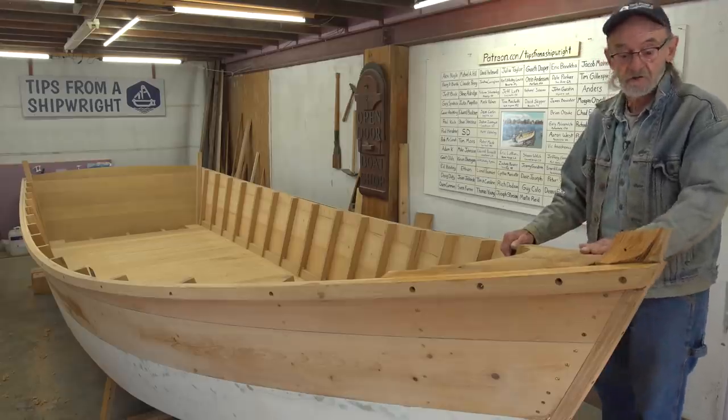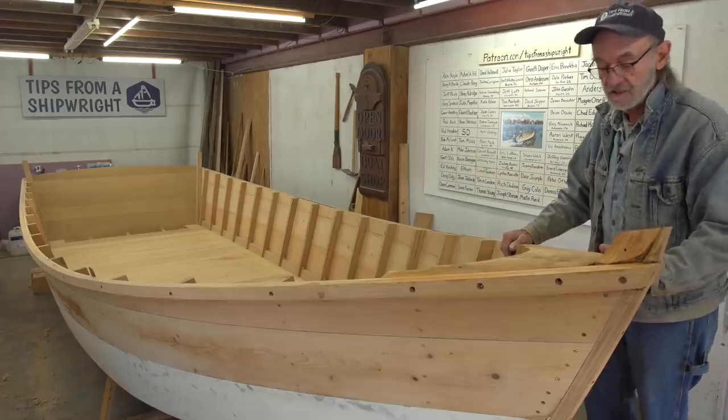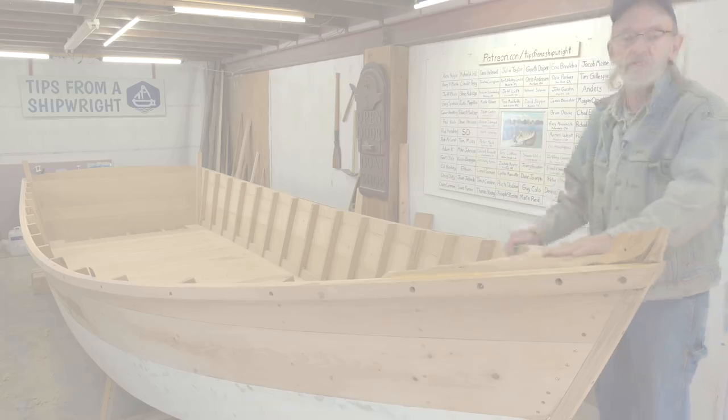We're going to take it out and bed it in place, and I'm not going to disturb the bedding until it's dry, and then we're going to go back aft and work on the lodging knees.